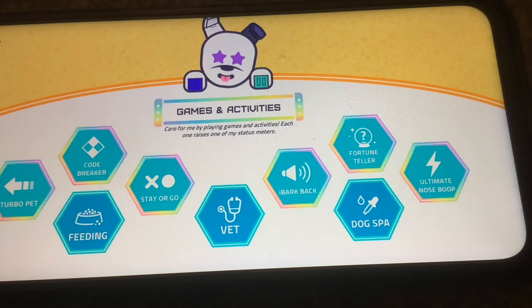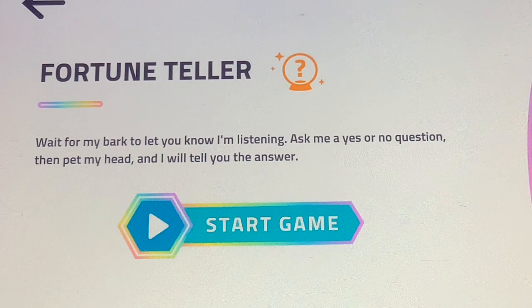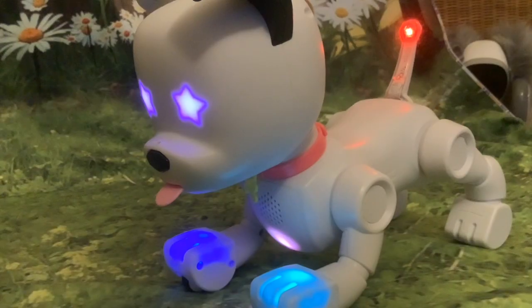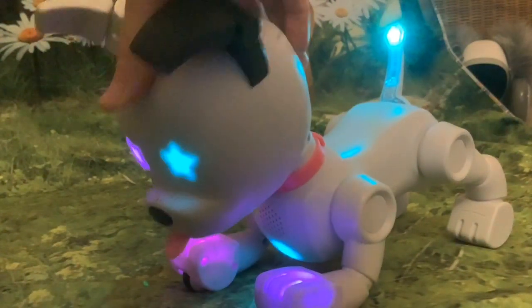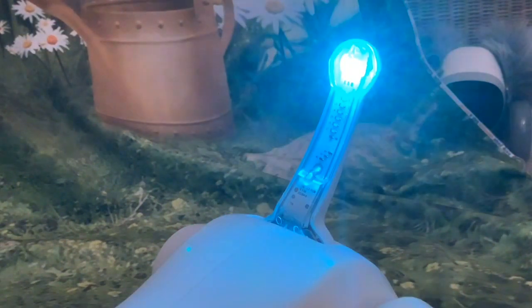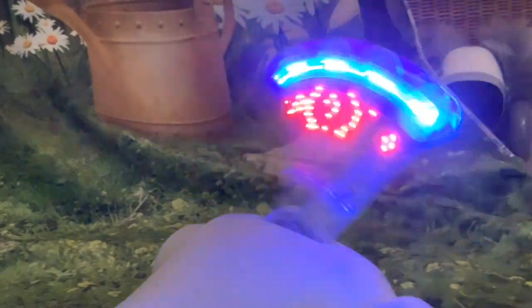That was Bark Back, and now we're going to try Fortune Teller. Fortune Teller: wait for my bark to let you know I'm listening, ask me a yes or no question, then pet my head and I will tell you the answer. So we'll start the game. Will my pie crawler take his first steps this week? I got a smiley face — so my pie crawler will take his first steps this week!